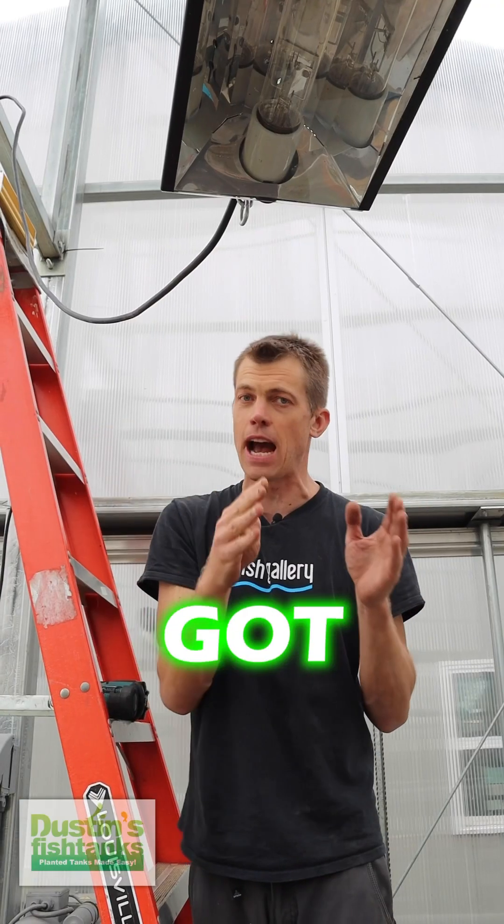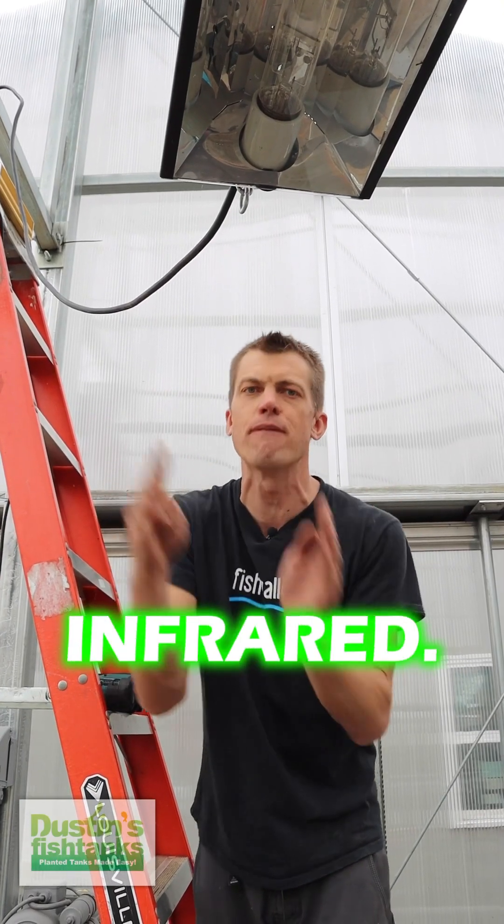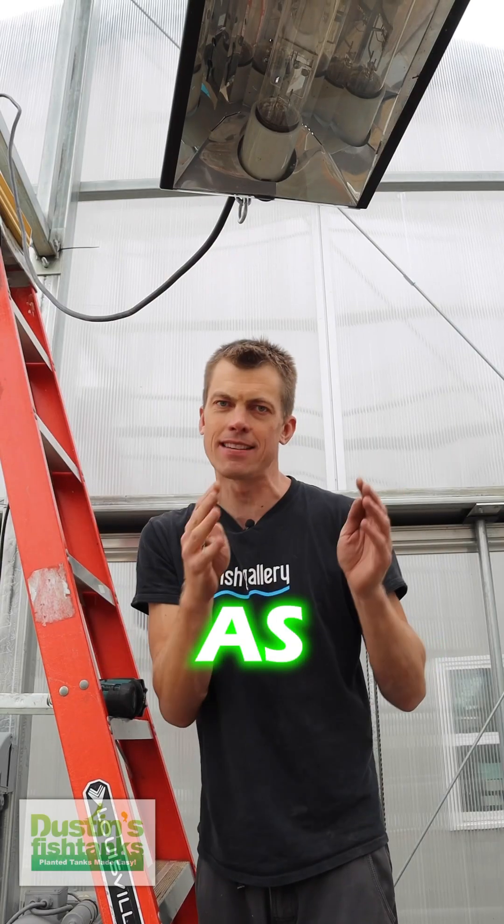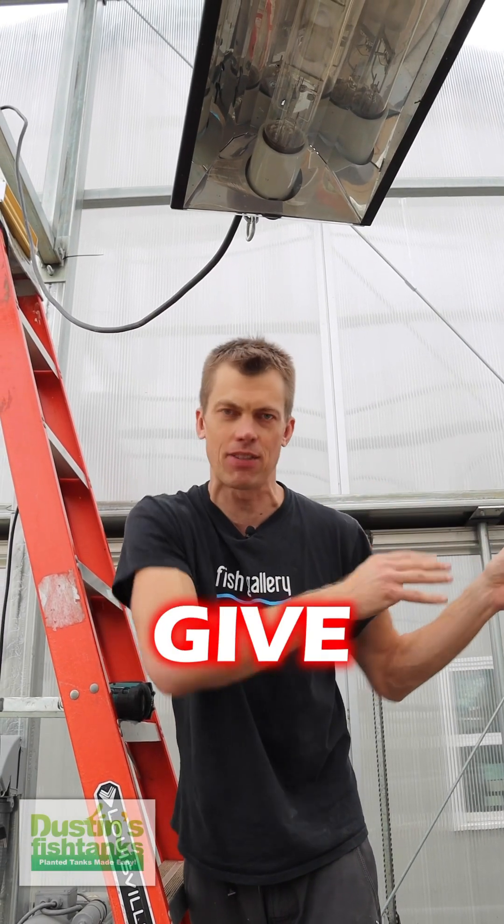On one end you've got red, and beyond the visible light spectrum you've got infrared. On the other end you've got red, orange, indigo, violet — as in ultraviolet. Can't see it, might give you skin cancer.